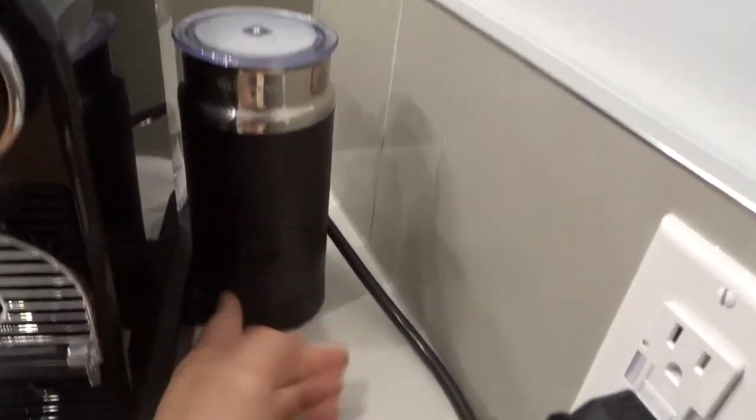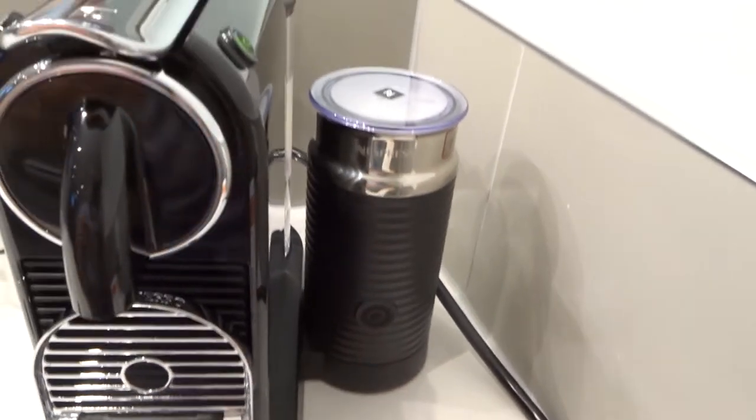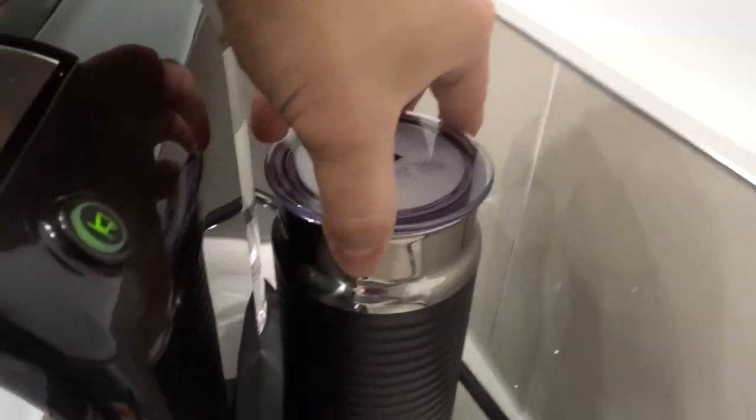You want to do a warm froth — you can hold this button down for two seconds to do a cold froth — but a warm froth gives you a good balance between the warmth of the coffee and milk and the cold of the ice. As you can see, we've frothed the milk — that looks so good!